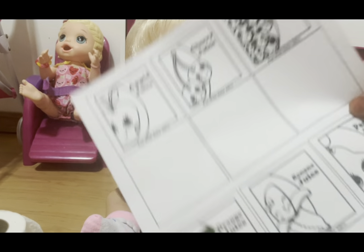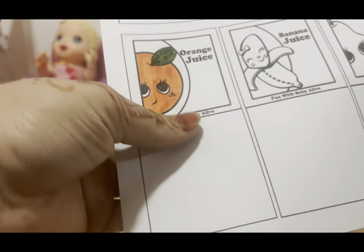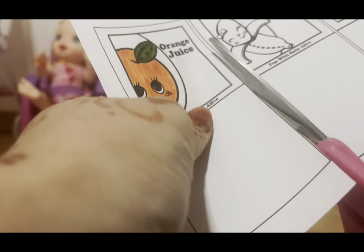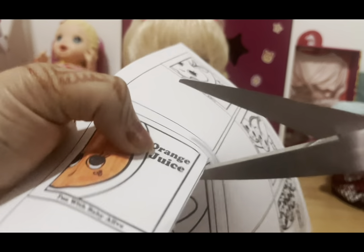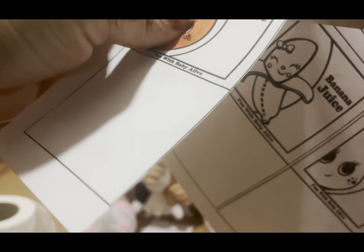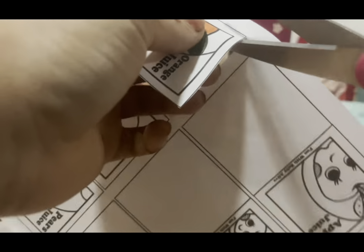I colored in the orange and it doesn't look as bad as the watermelon. I tried to make it a little more different — I didn't color in the white background or the eyes this time, so it looks a bit better. Now we do the exact same thing and cut around the border. A side note: if you want to make Baby Alive food packets from scratch, just make sure the packet is long enough so you can fold it equally. You don't need a printer.